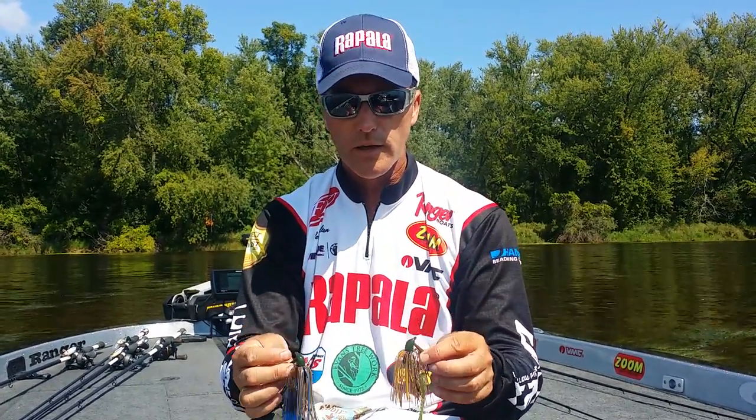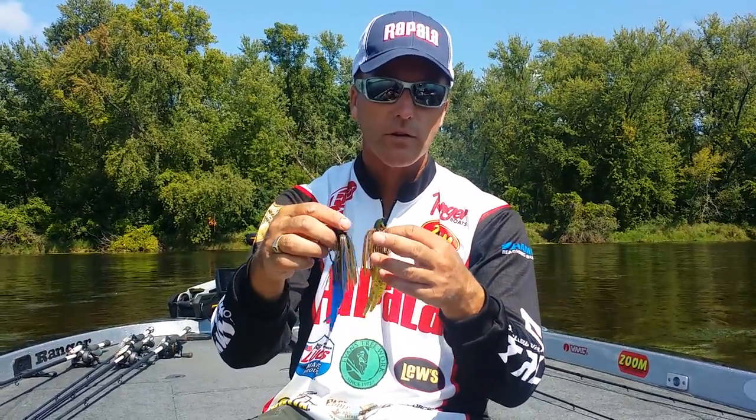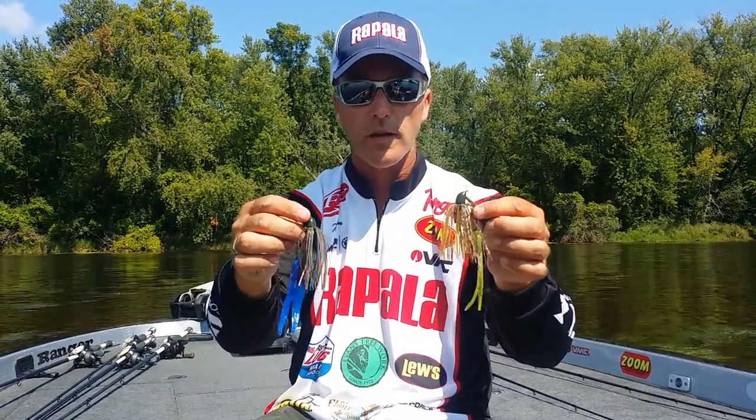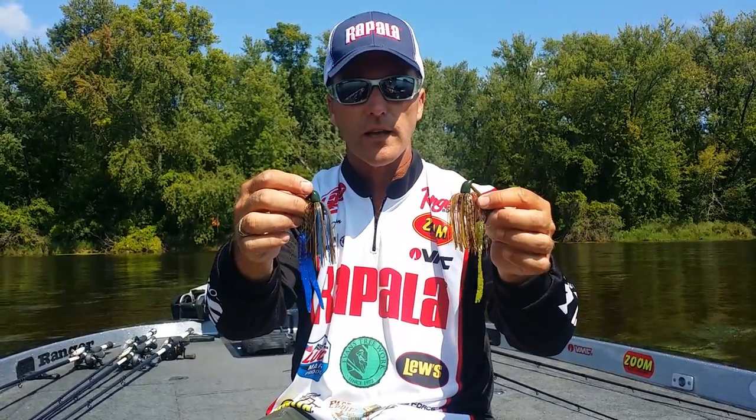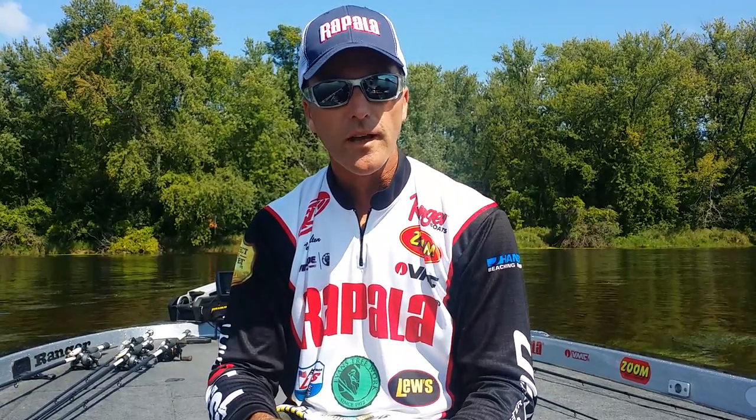So next time you're out, don't be afraid to mix and match your colors. A lot of people like to throw a green pumpkin chunk on a green pumpkin jig. But a lot of times by making it stand out in contrast, you can get a lot more strikes — and you make your bait look different from the guy in front of you. A lot of times that will get more bites.